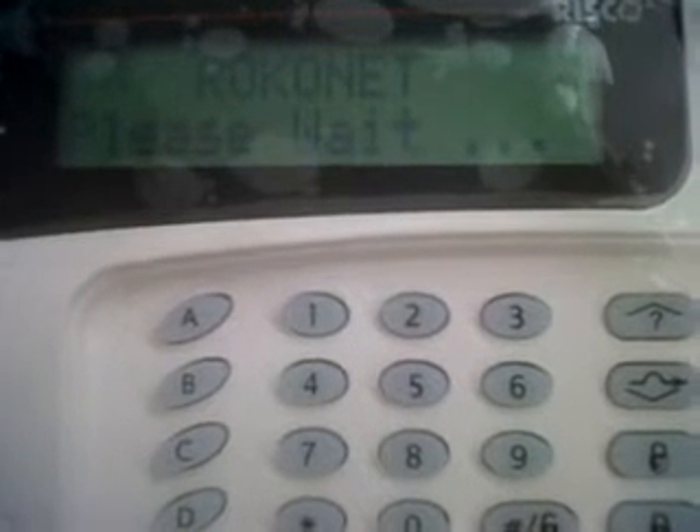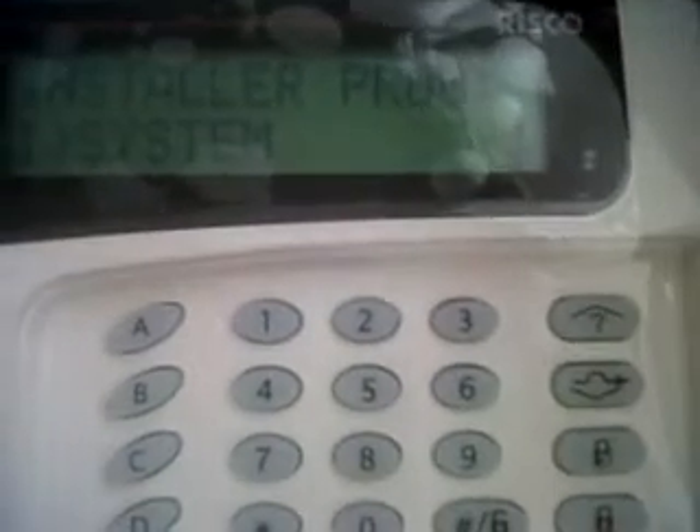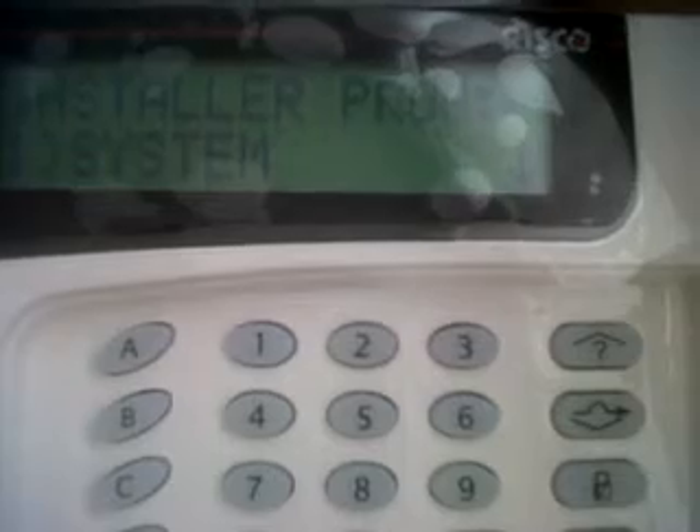Again, the ROCIS panel — please wait. And now it says partition 1, indicating that it's ready to function normally. I'm going to enter the menu: 7, 1, installer code 0128, and then I can enter programming. The beep that you hear is just the bell loop — that means we don't have anything connected to the bell terminal. But it's just a matter of placing a 2.2K resistor in the system.